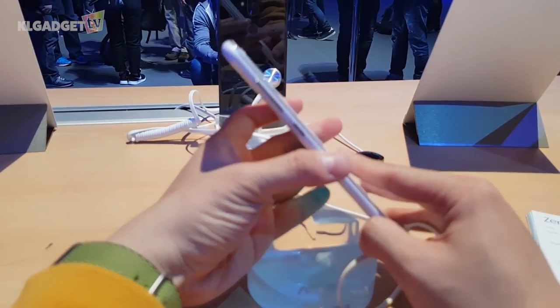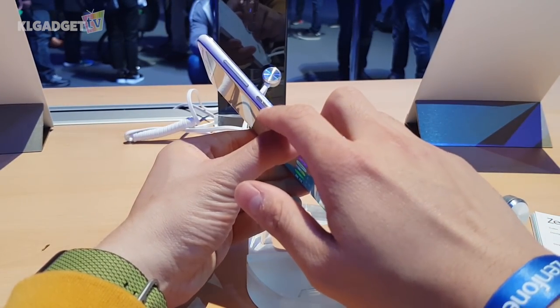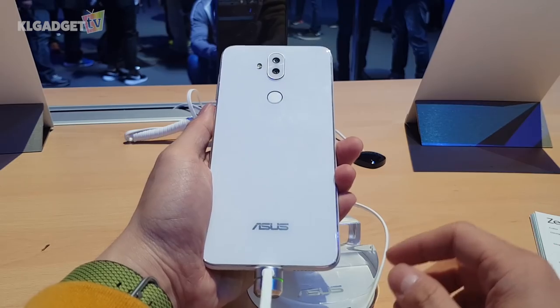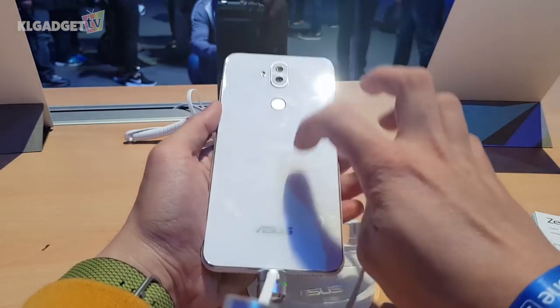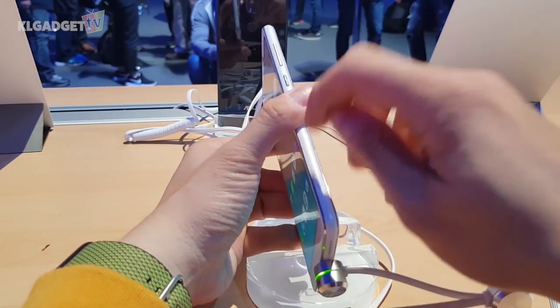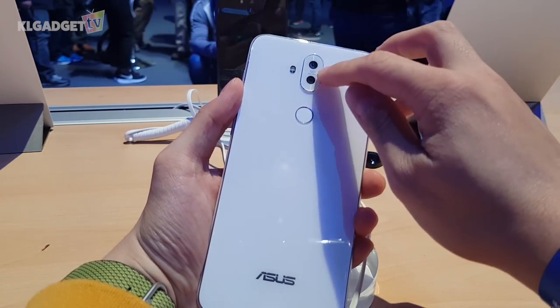Let's take a look at the hardware itself. On the right we get a power button and a volume rocker. Turning over to the back, this is a white colored glass material on the back — well, the white part is glass and here I think it's plastic, it's not metal of course — and on the back we have dual cameras as well.